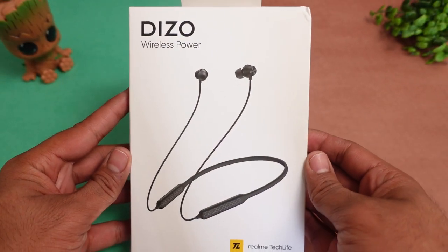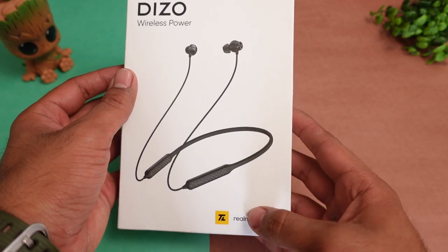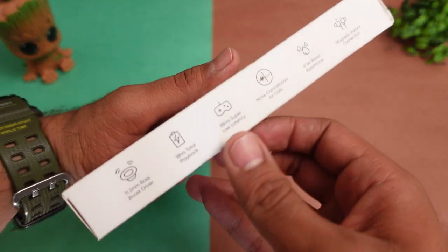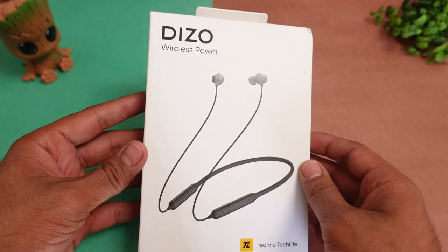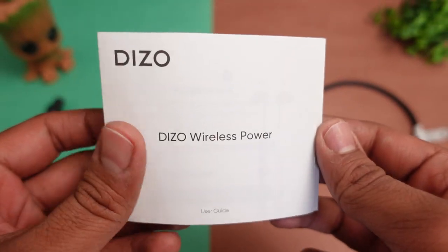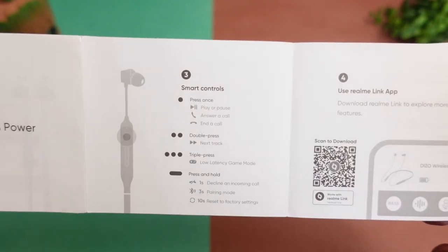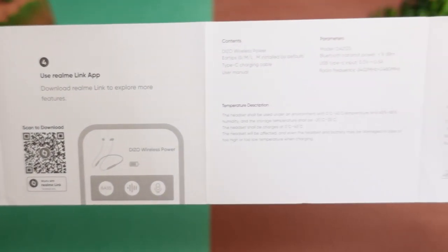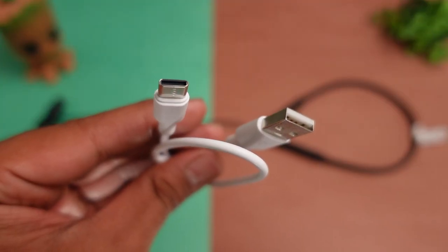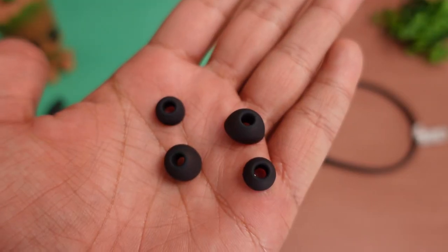Here you will get the Diesel Wireless Power Neckband by Realme Tech Life. On the side there are a lot of specifications mentioned. In the box, first you will get a user manual with proper detailing. You also get Realme Link application support information, a Type-C charging cable, and some extra pairs of ear tips.